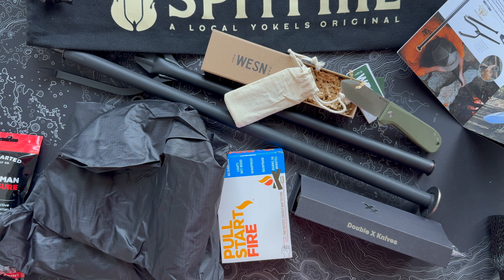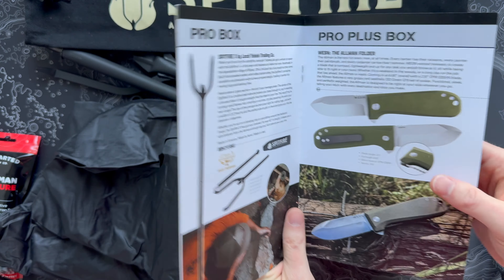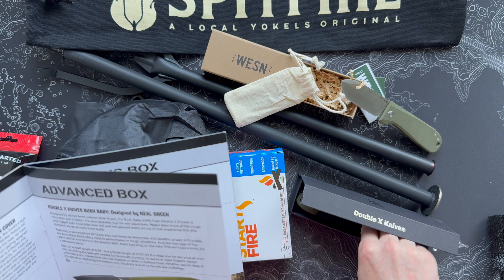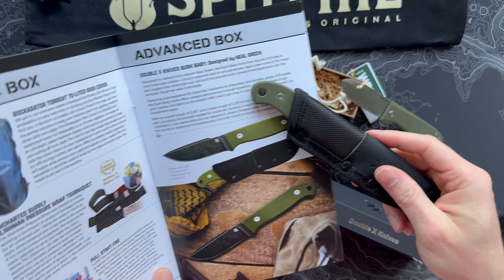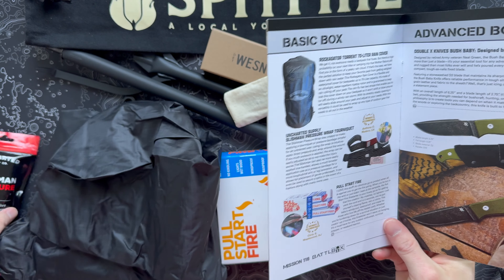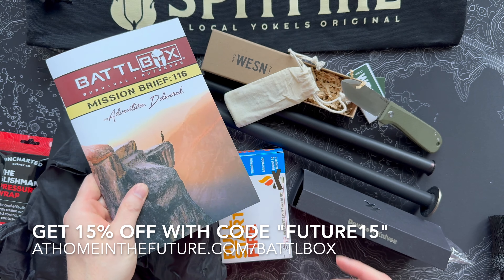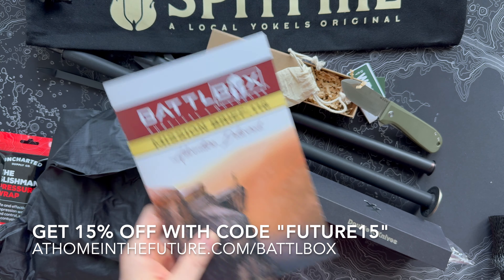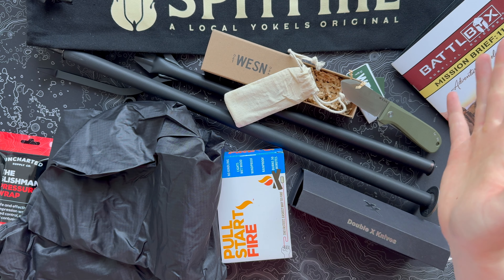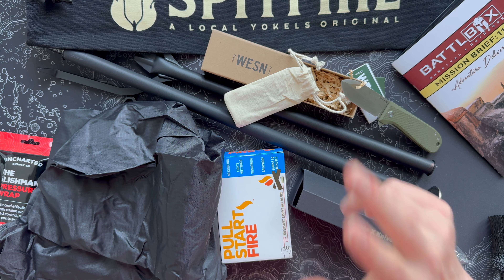This is BattleBox Mission 116. We've got the Weston Almond folder — that's more than a hundred dollar knife, really really nice. The Spitfire tool, which is one of the best BattleBox items I've seen in probably a year. This awesome little Bush Baby fixed blade, super cool tiny bushcraft knife. Pull Start Fire, backpack cover, and a really nice tourniquet — hopefully you don't need it for messing with these knives. All around a really awesome box this month. If you want a subscription, follow the link on the screen or in the description and save yourself a little money — you're going to have a ton of fun and discover lots of new ways to mess around with the outdoors. That's it for this unboxing — if you dug the video, hit the like button because it helps the channel out a ton, and subscribe if you want to see more stuff like this. See you guys next time.